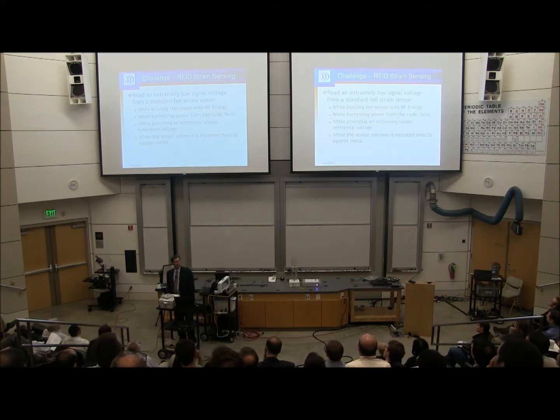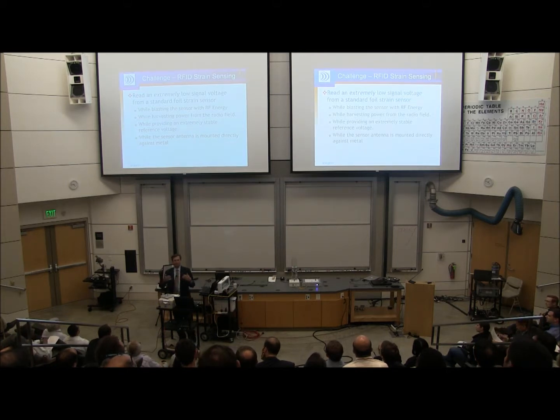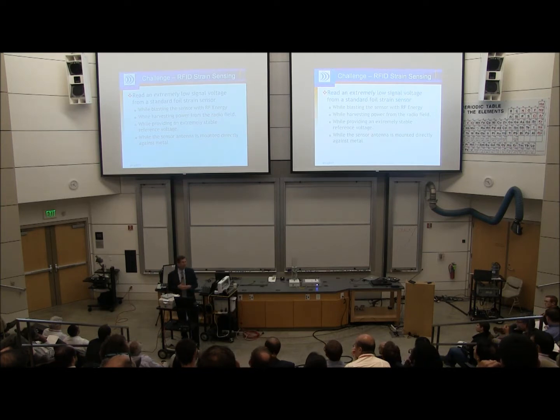What we've done at Phase 4 Engineering — and we've been doing this for about 15 years — is battery-free wireless RFID sensors. In addition to reflecting back an ID number, we reflect back sensor data. We've been doing temperature, pressure, and moisture sensors for a long time, but several clients pulled us into the area of strain sensing, and we found it's a huge opportunity and a fantastic application of this technology.